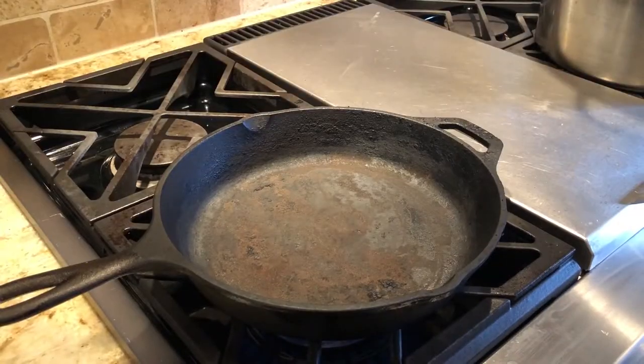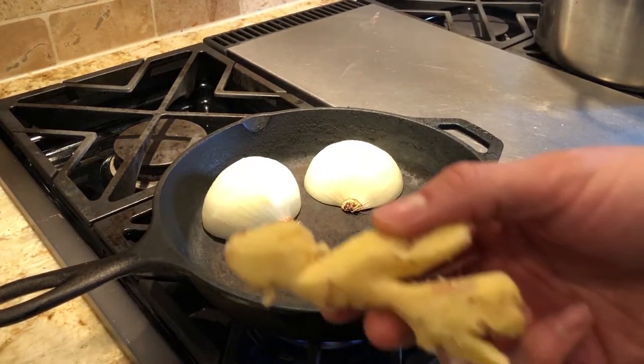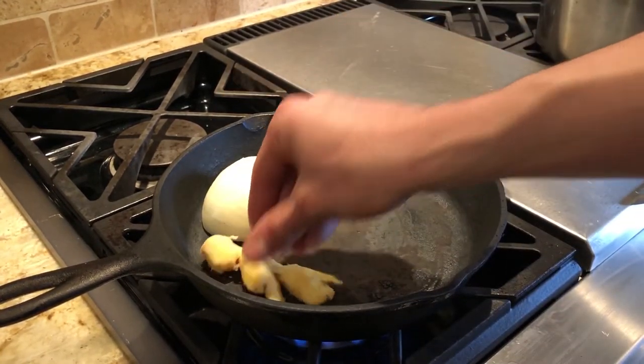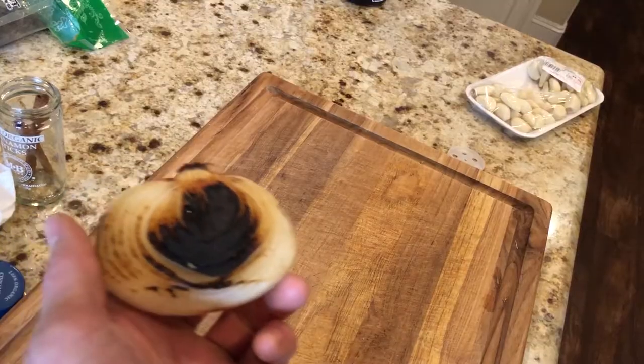We are also going to chargrill a couple of extra onion halves to put into the pho broth. Don't forget the ginger. Make sure you peel off the burnt parts of the chargrilled onion.